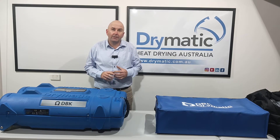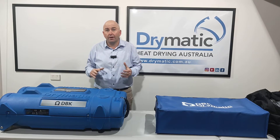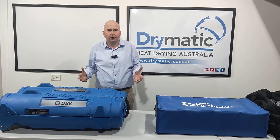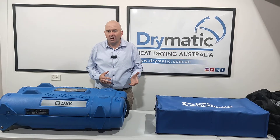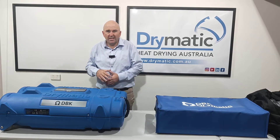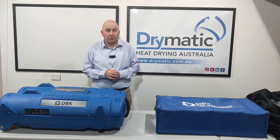Hi everyone, Gary here from Drymatic Australia. I'm here today to talk to you about one of our signature products called the Drymatic 2. Where do I use it? What can it do? How big of an area does it do? Can I use it instead of a dehumidifier? How can I complement the equipment I've already got? I don't understand heat drying, can you explain it to me? These are some of the questions I get daily, especially about the Drymatic 2.